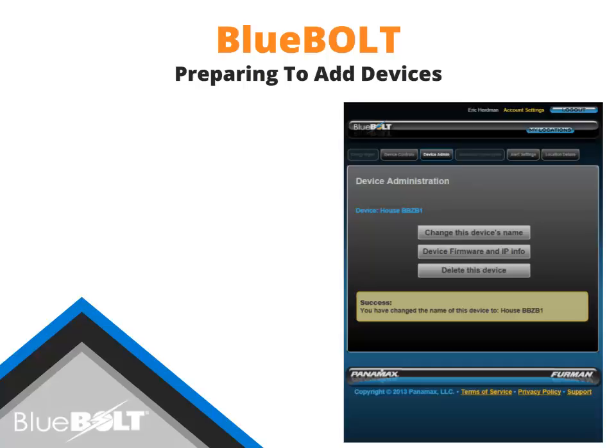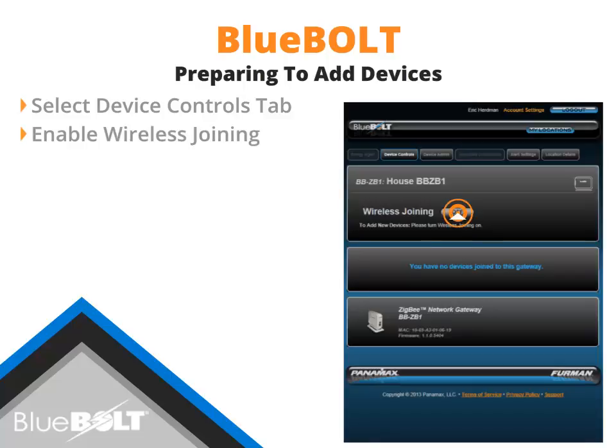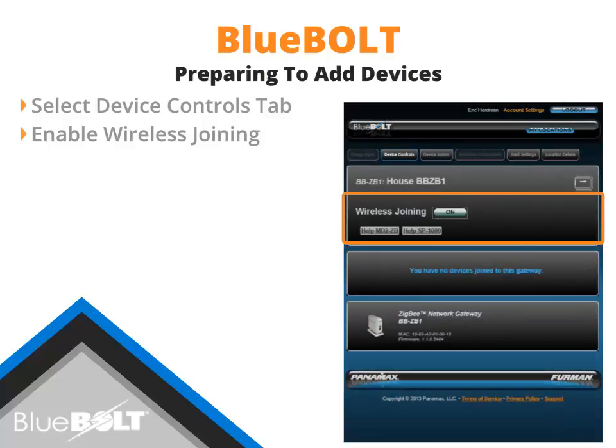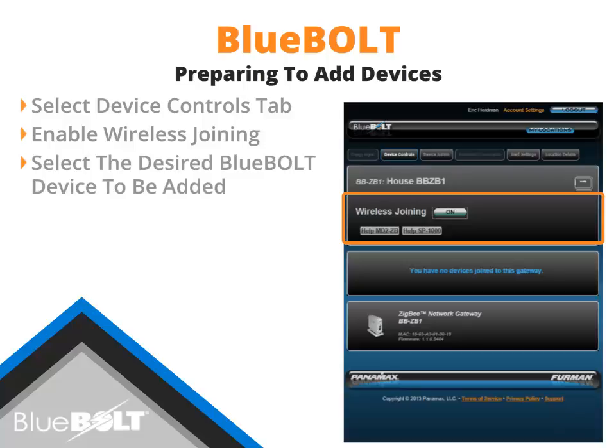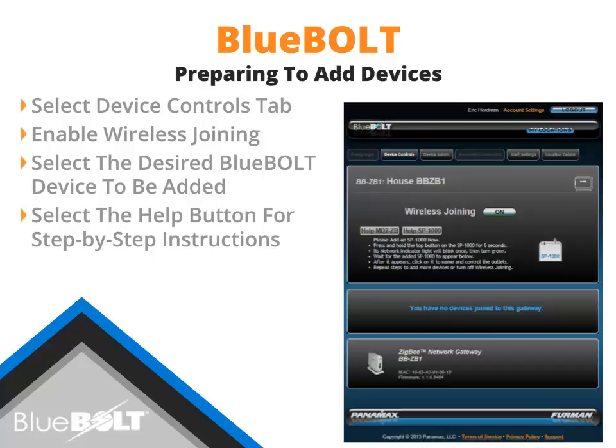With the BB-ZB1 gateway set up, we can now begin to add Bluebolt smart plugs. To add a smart plug, select the Device Controls tab. The Device Controls page allows you to enable wireless joining and to see the devices assigned to the gateway. By default, wireless joining is disabled. To add a new device, enable wireless joining by selecting the Wireless Joining button. Once communication to the BB-ZB1 gateway has been established, the Wireless Joining button will turn green and show on. If guidance is needed, select the Help button for step-by-step instructions on how to add the device.